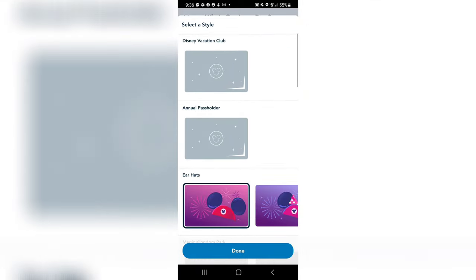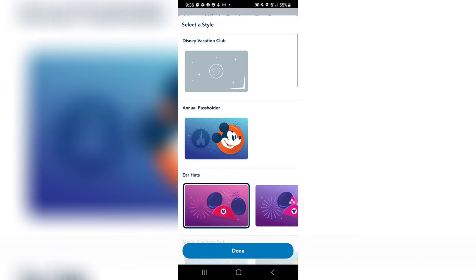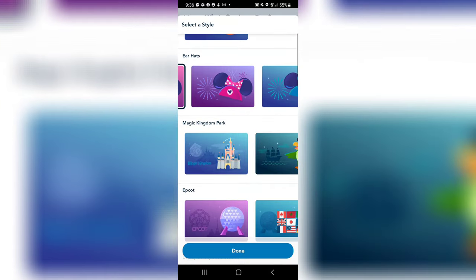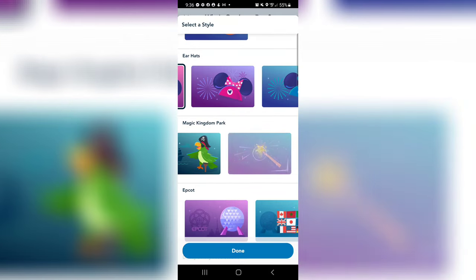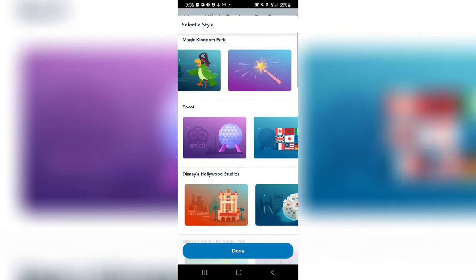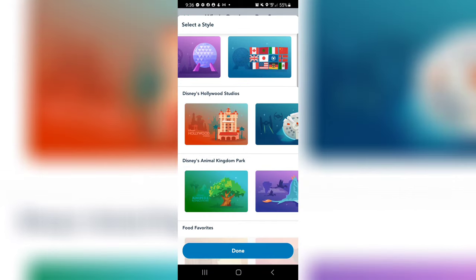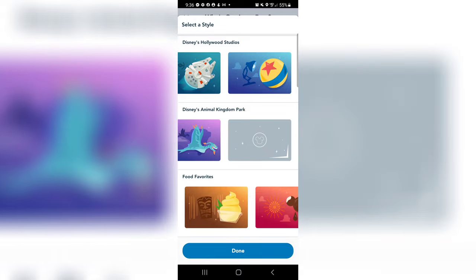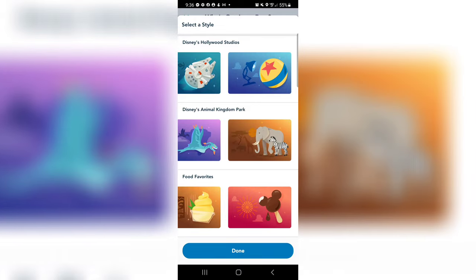Oh, there's Epcot. It looks like we just have ear hats right now. Oh, they're loading — look how fun. Food favorites. We're definitely going with a Mickey Premium Bar.